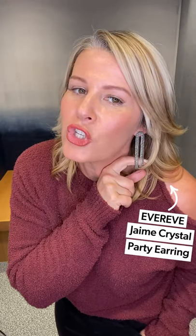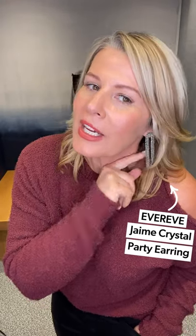To kick it off, I just threw on the Jamie Crystal Party Earring — it's a nice little drop with these fun crystals, great for a holiday party. I think this is a fun, super comfortable, but on-trend look for the holidays or date night.